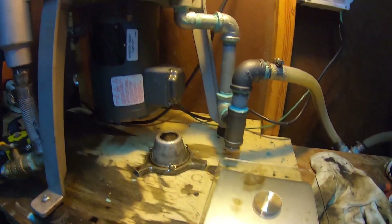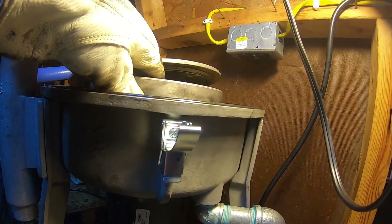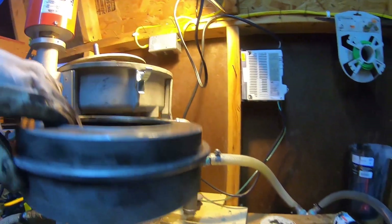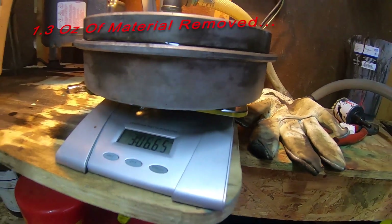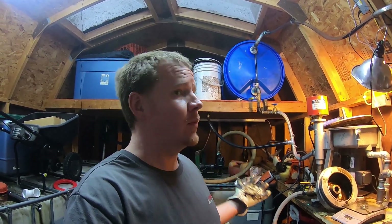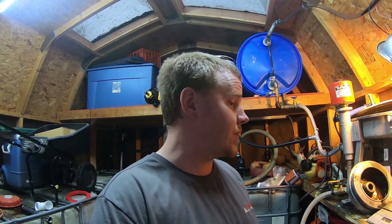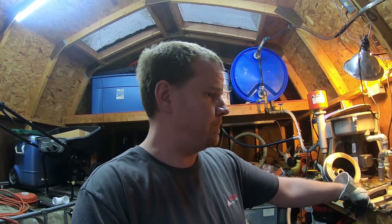We've got our scale zeroed out again and our bowl is mostly drained down. Straight down on the scale — three pounds 6.7 ounces. The original run was three pounds 5.4 ounces, so you're looking at a difference of 1.3 ounces. On a typical batch like this we see 1.5 to 1.6 ounces of material removed with the booster cone in place — so about a quarter ounce more material removed with the booster cone versus without it on our five-gallon small batch rig.